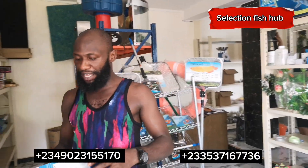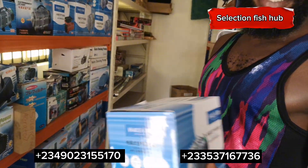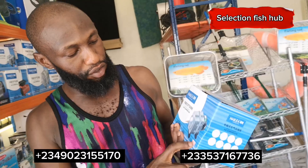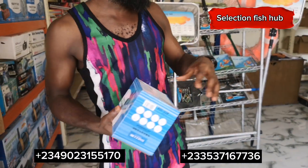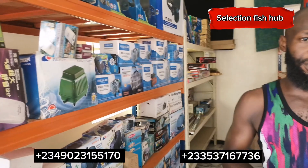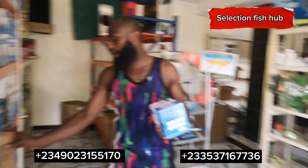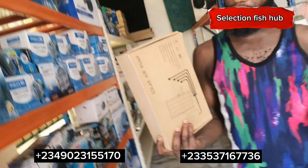Over here I have an aerator — this is the product Helio. This is a six-outlet, 30-watt aerator. When you get this aerator you buy your airline and air stones so you can have enough aeration and dissolved oxygen in your pond. For tilapia farming, unlike catfish farming, they don't deal well with low dissolved oxygen, so you may need an aerator to increase the oxygen concentration. Feel free to send a DM to get these aerators delivered to you.